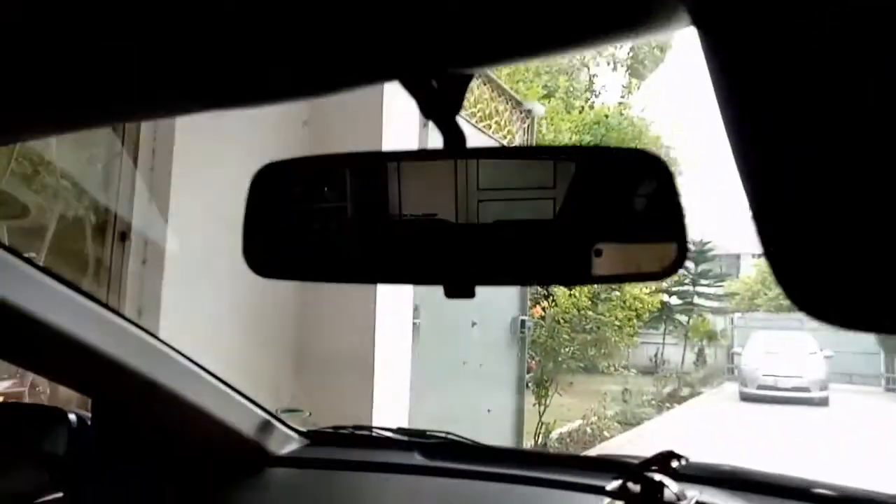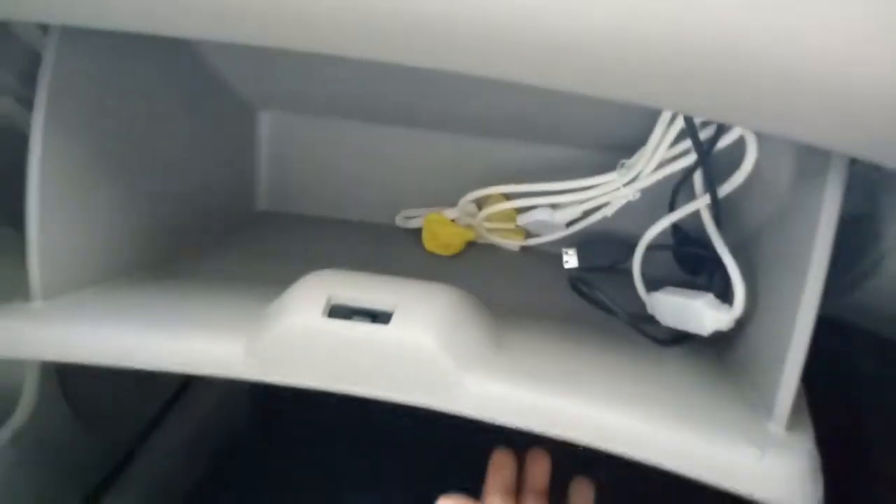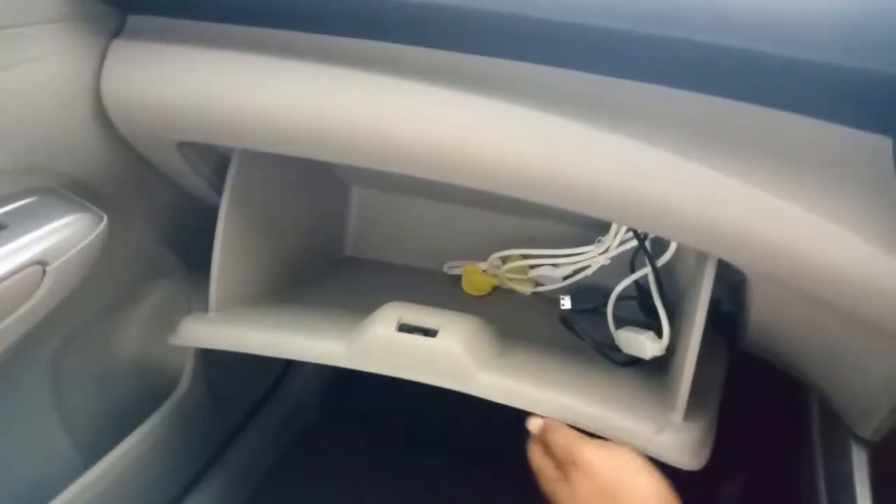The back seats look not much comfortable. There is a roof light for the back passengers, but unfortunately there is no roof light for the front passenger and driver. There is some storage in the back, but it is not too deep.